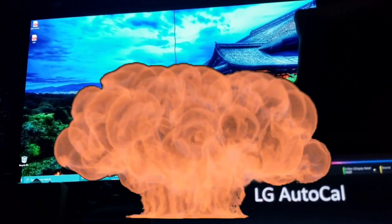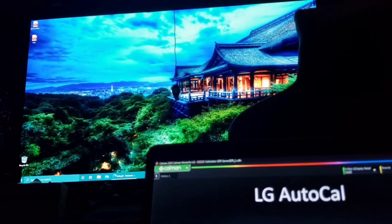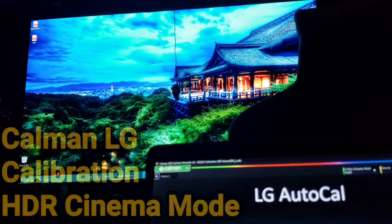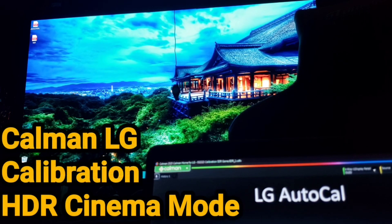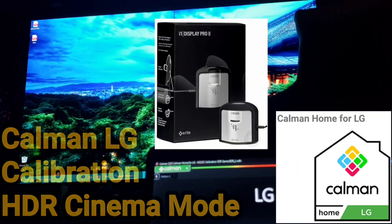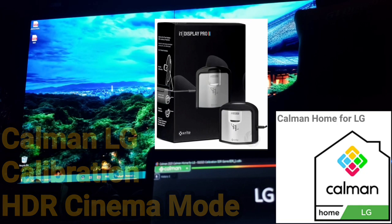What's up guys, it's Raff in the Raff Cave. Welcome back to another OLED calibration with Calman LG. This is going to be a calibration of HDR Cinema for all the awesome movies and TV shows you watch in HDR. This is going to give the best quality from your OLED, thanks to the i1 Pro meter and the Calman LG software.